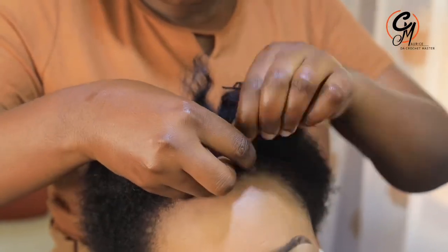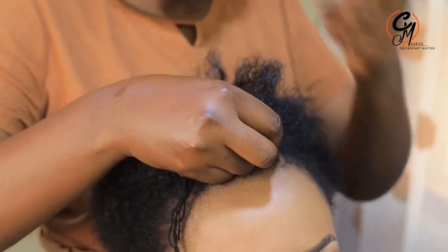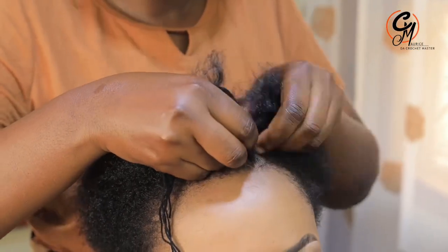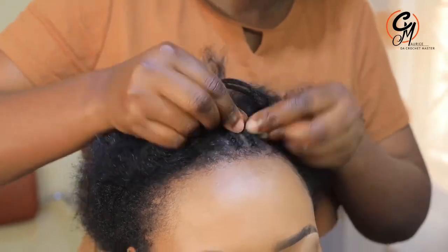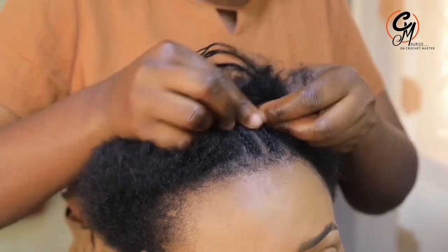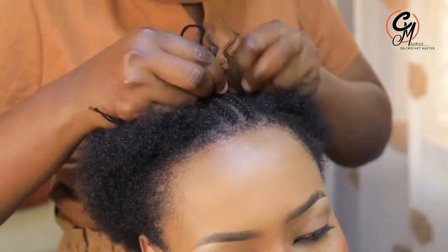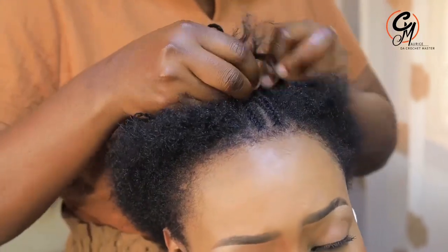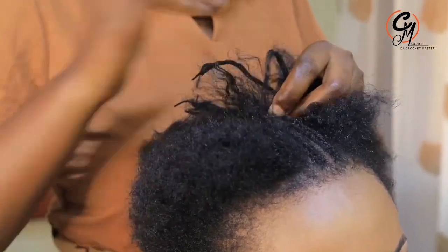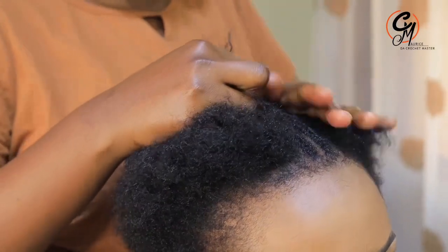Let me try to explain everything in this video and answer all the questions you've been asking from the previous video. When we are doing this kind of hairstyle, there are a lot of things to consider. For today, number one: we have to do the puff cornrows.